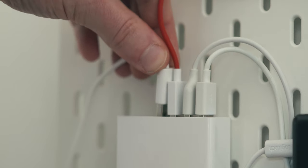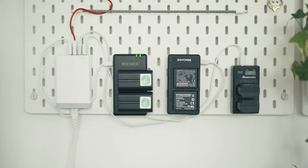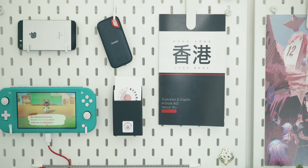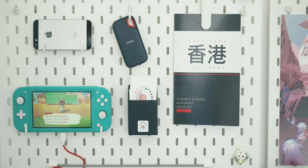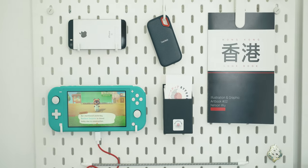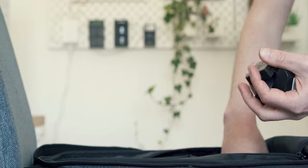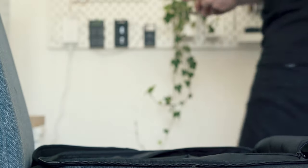All of the power is coming from this Anker multi-port USB charger, which just outputs loads of USB power slots. Above those, I've got some Byte Review business cards, an art book by Instant Onion, an older iPhone SE, and my SanDisk portable SSD. The real aim of this system is so that after any shoot, I can empty my batteries onto this pegboard and allow them all to charge up at the same time.